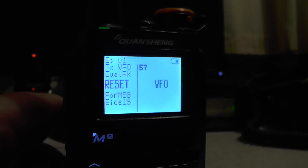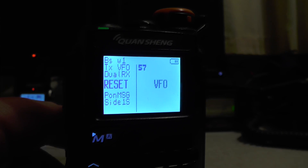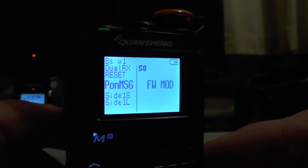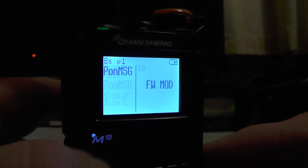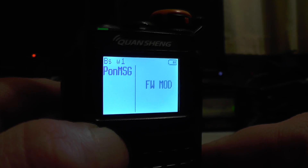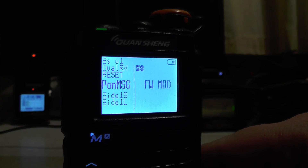If we go to menu number 57, you've got a reset there — you can reset VFO or reset the whole radio from here. Menu number 58, you've got power-on message, and mine says 'FW mod.' I believe you can change that message — it says 'Quansheng UVK5' and they've written 'none,' but I'm going to leave mine as FW mod. You can change the message in CHIRP and have your call sign on there and so on.